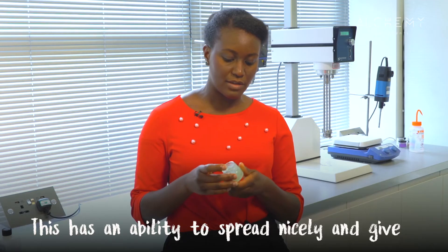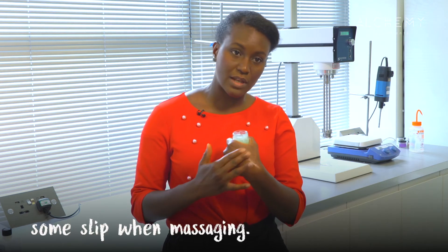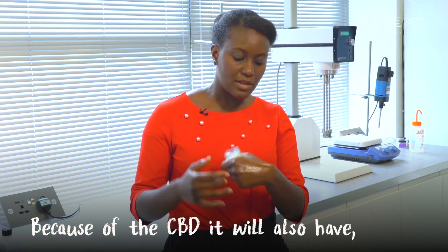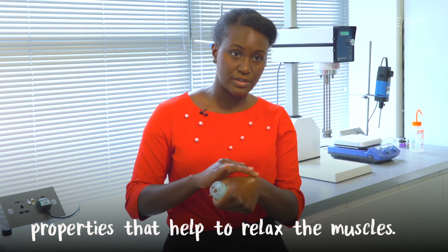These have an ability to spread nicely and give some slip when massaging, and because of the CBD it will also have nice properties to relax the muscles.